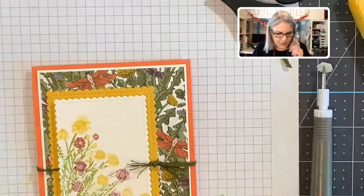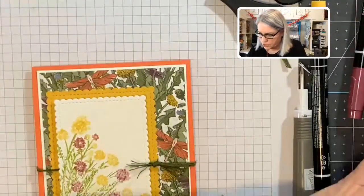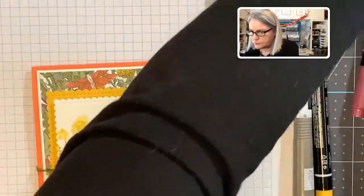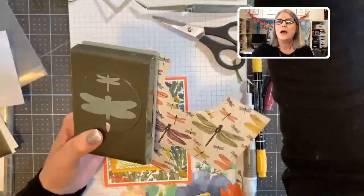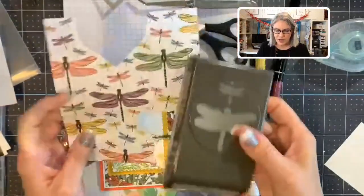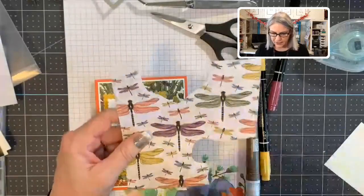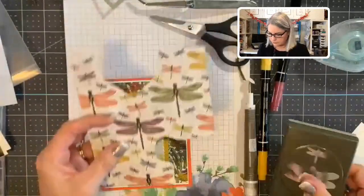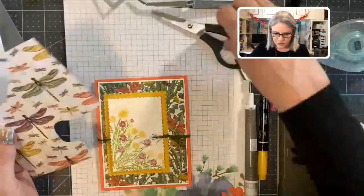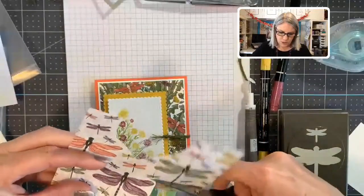We have our little knot there. Now we're going to put a dragonfly here. We have the Dragonfly paper — this goes with the punch. You can stamp the dragonfly and punch it out, or you can get the dragonfly from the paper. The little baby dragonflies go with the baby punch and the big one goes with the large punch.